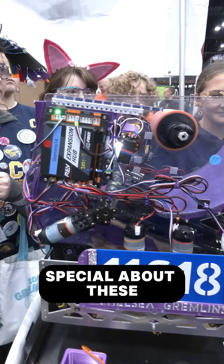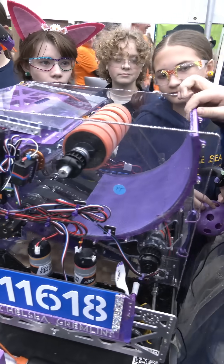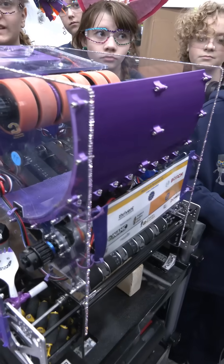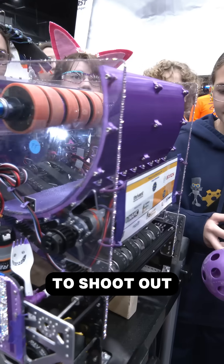Something special about this is the little piece right here. In the beginning when we first designed it, we said it would not gain enough speed to shoot out the artifact.